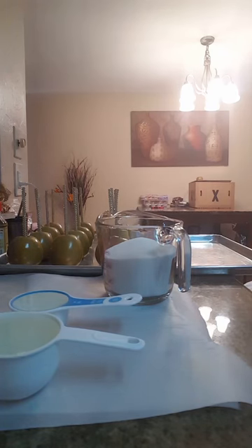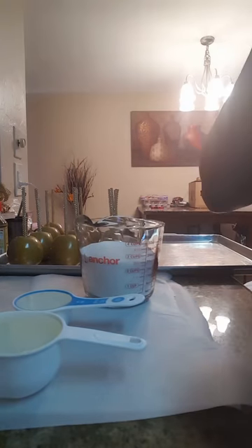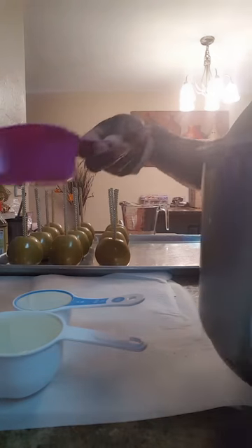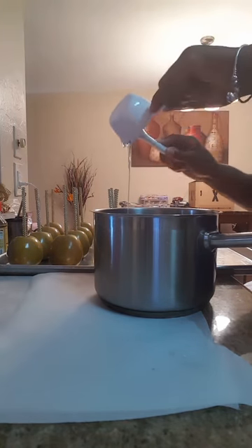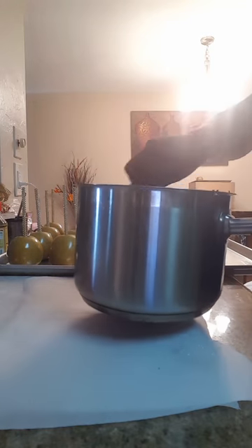I'm going to go ahead and make the candy coating for the hard candy apple coating. I have my sugar — the standard recipe and all that information is in the written instructions. I'm going to add my sugar, my water, and my syrup. I'm making 12 apples so I have to make enough mix for all of my apples to be completely covered. I'm just going to stir it all together.